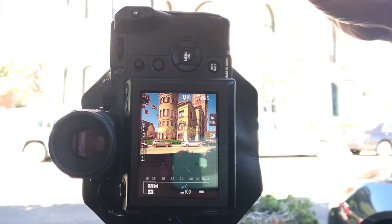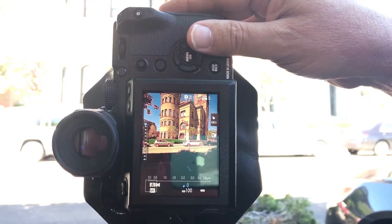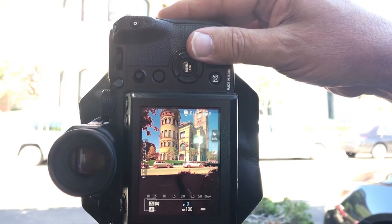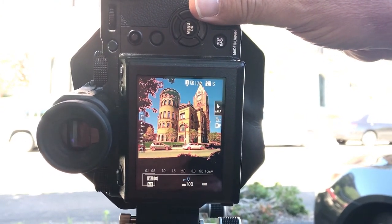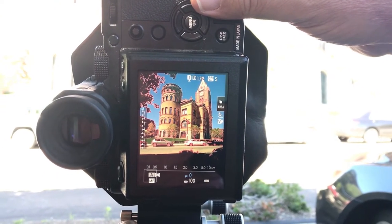Without a shift in the back, if I have to get the top of the building I have to tilt the camera up, and you can see what happens is that the parallel lines of the building converge and they show up at an angle like this.